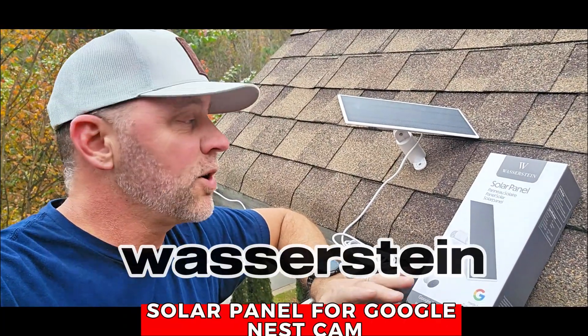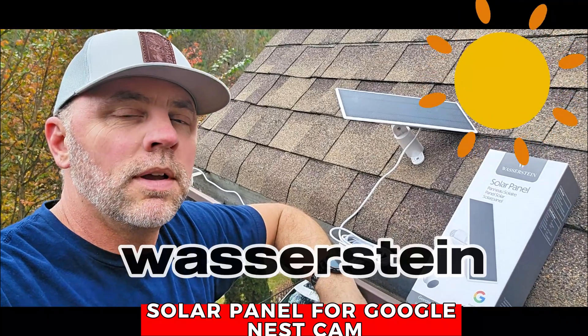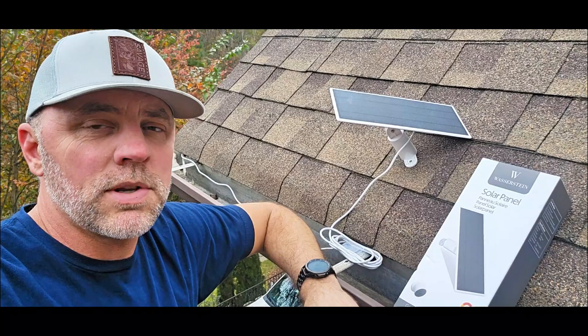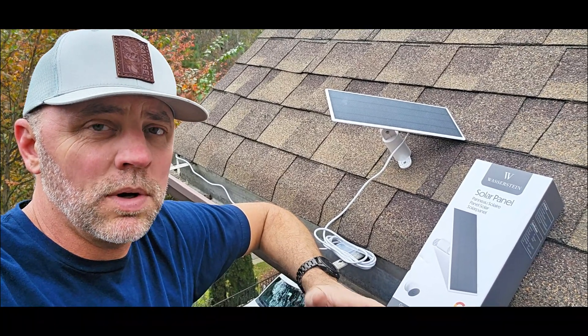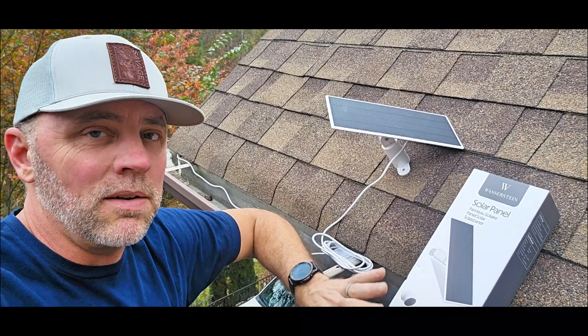What's up everybody? Today I'm installing a solar panel for my outdoor Nest camera. I have multiple cameras around the house. Some of them have electrical to them, but there's some areas that I wanted covered that I don't have power and I didn't want to hire an electrician to come out and install. That's where this solar panel is awesome.